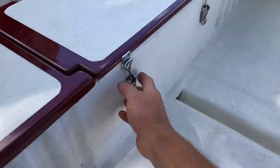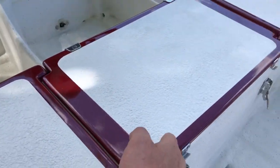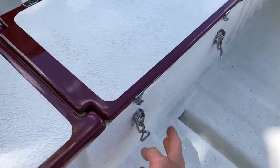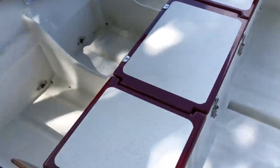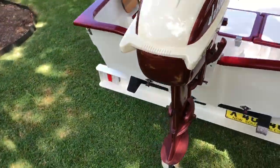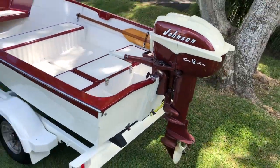There's a solid stainless steel demold rub strake running around the whole side of the boat. We've actually got a locker here and some storage as well.